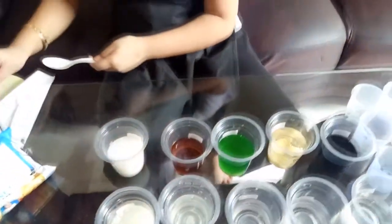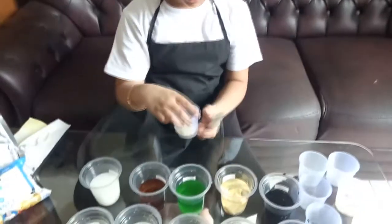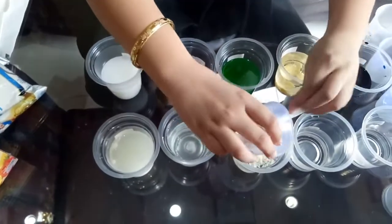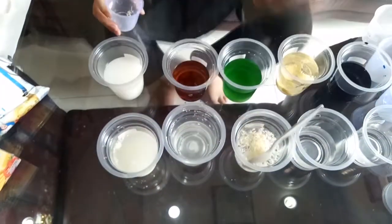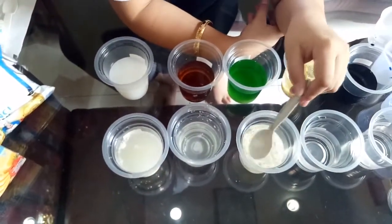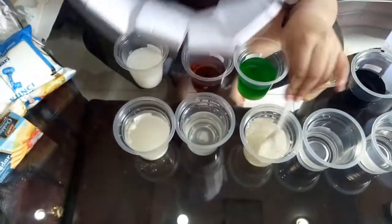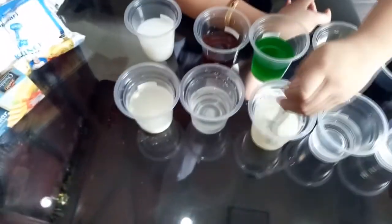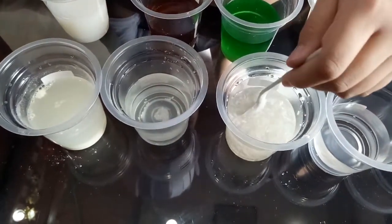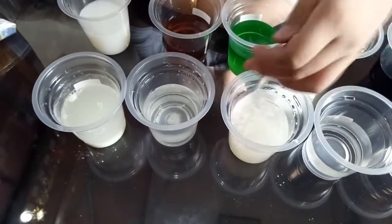Let's do the cheese now. I'm going to put the cheese into the water. The cheese will turn the water into yellow with a little touch of white. After a while, some of the cheese will sink to the bottom of the cup.